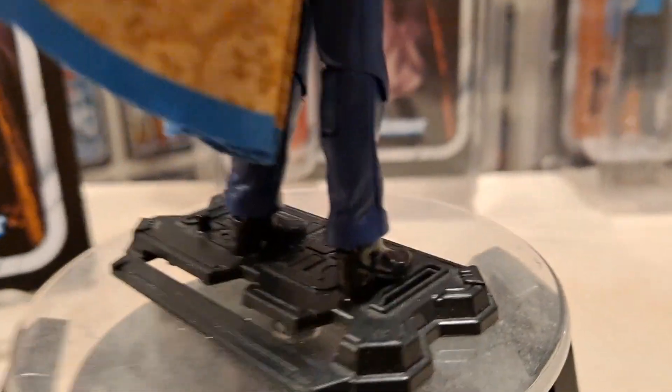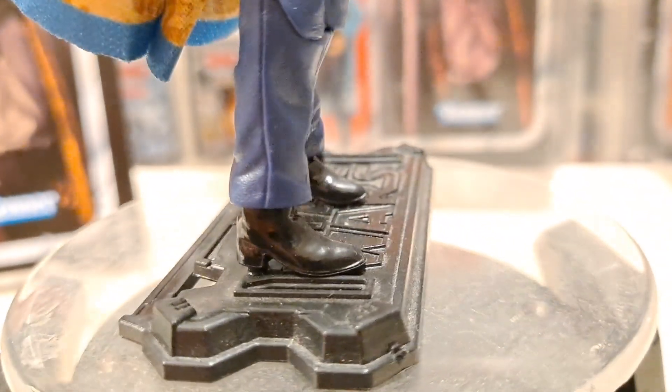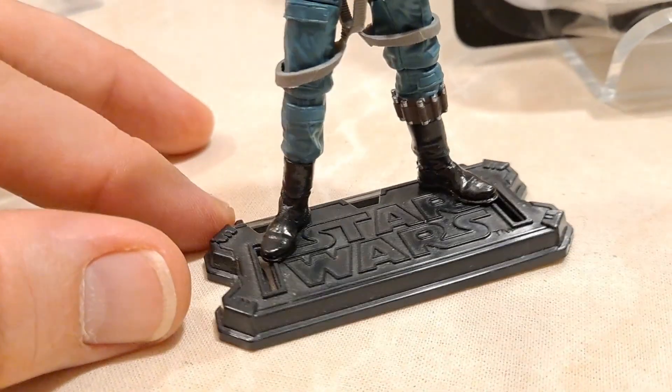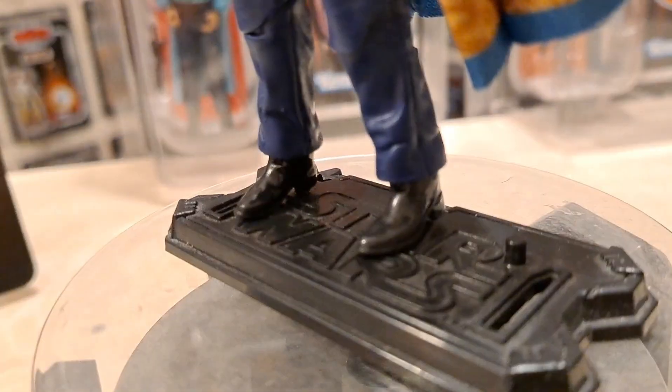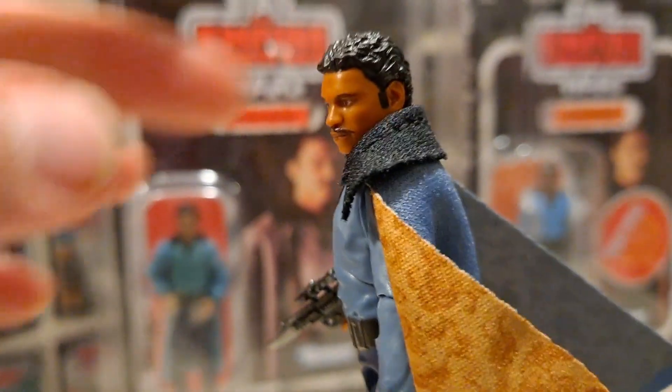The feet - the peg holes are all right actually, I think they go in flat. Sometimes these peg holes are very shallow. He was good but that's probably because he comes from an earlier sculpt for his feet. Some of these newer sculpts are terrible. Come back to me there - let me flip it around again.